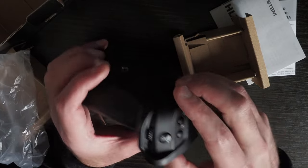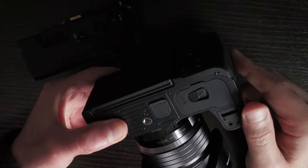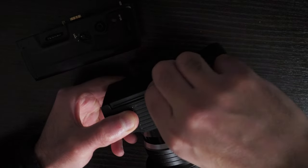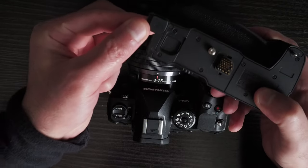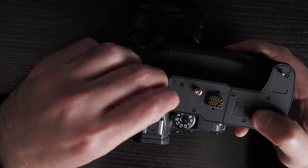I'm going to attach it to the OM-1 and see how it feels. On the bottom of the camera you can see this plastic piece — I'll take it off, and this is where the terminal will connect. The plastic part removed from the camera can be stored on the grip so it doesn't get lost.